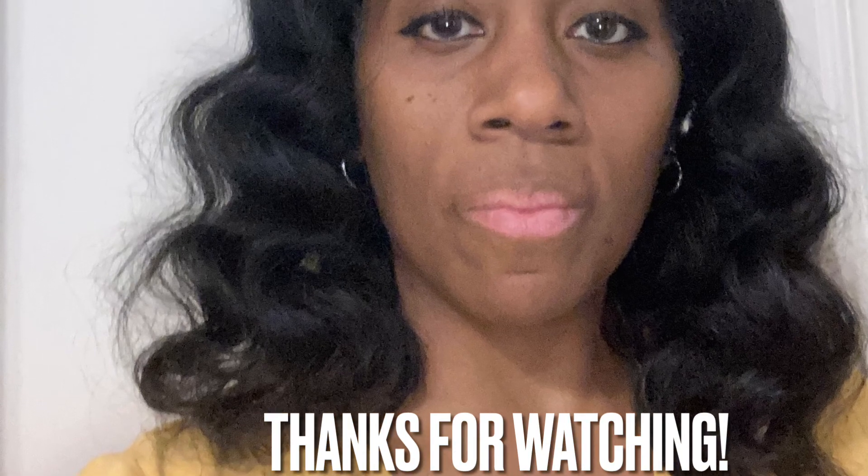Okay guys, that's my video. I hope you found this helpful — let me know what you think in the comments. I'll see you in my next video. You guys have a blessed one!